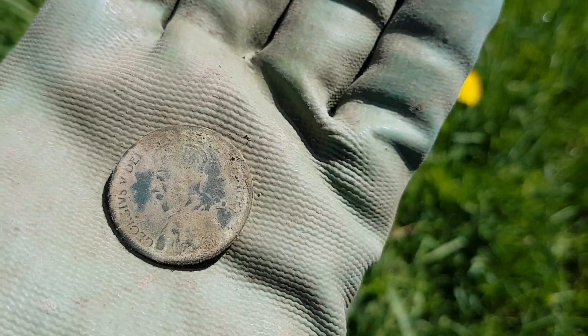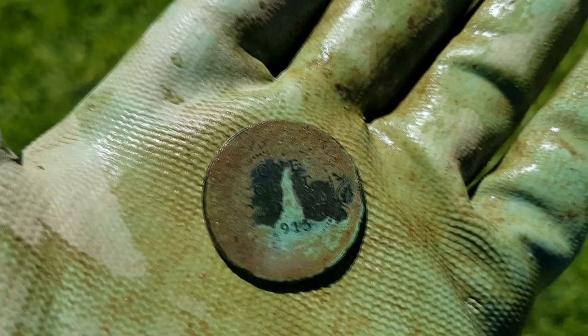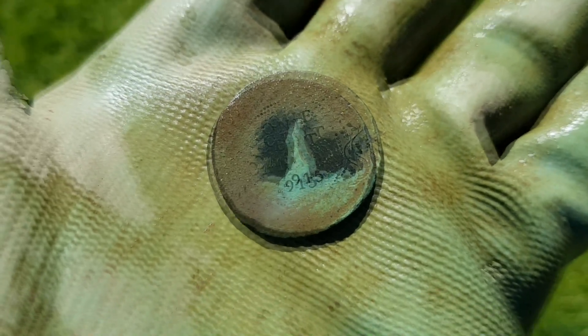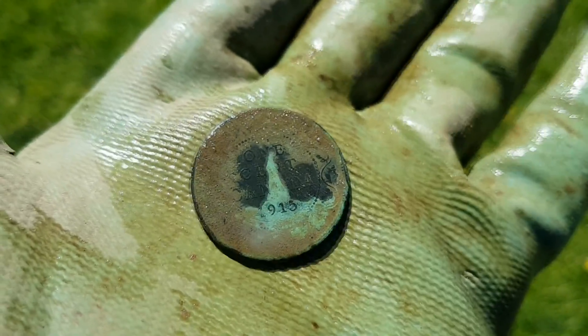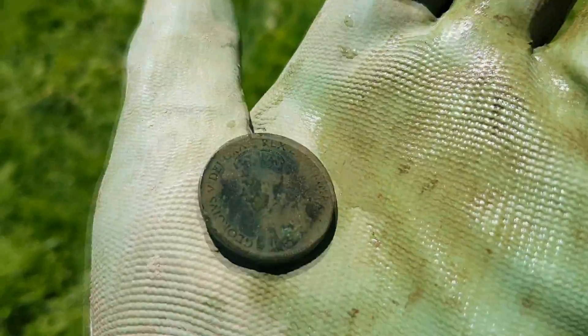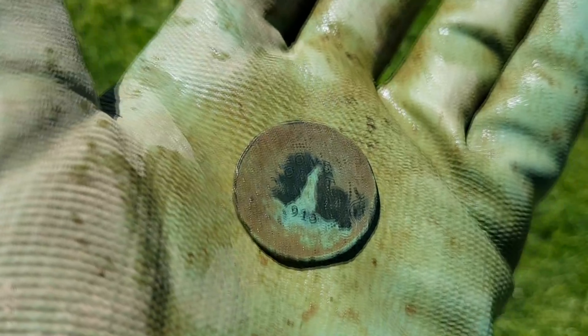You know what — I'm sure the AT Pro would have hit on this too. I just decided to start digging all these signals. It's a lot of work to keep switching machines. Check this out — I'm freaking ecstatic guys. I hit my summer goal. That was the coin I said I wanted to find. 1915 Canada large cent. I'm stoked right now.